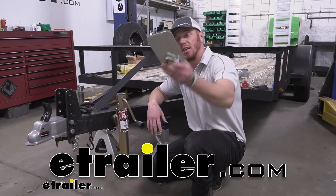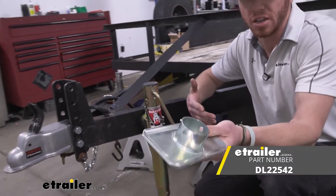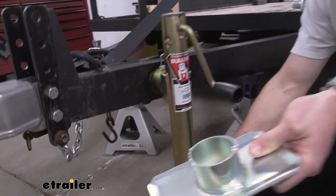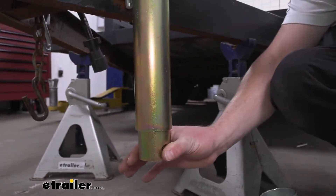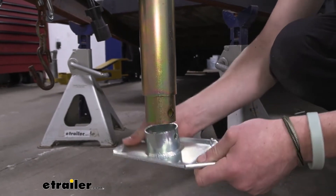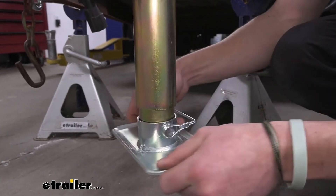Today we're going to be taking a look at the removable steel footplate for your trailer jack. This is for the Dutton Lanson trailer jack, but it's going to work with other brands as well. All you really need to know is that your inner tube is about two inches in diameter, because that's what this is going to take. It does come with a pin, which is nice — just pop this out, put this on — and this really is an essential part of your jack, just because the pipe is completely hollow.